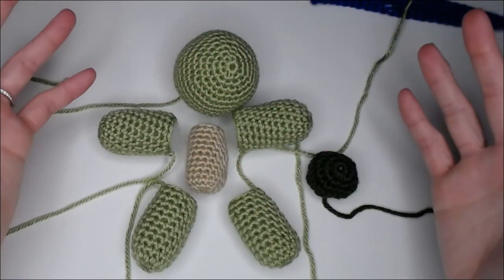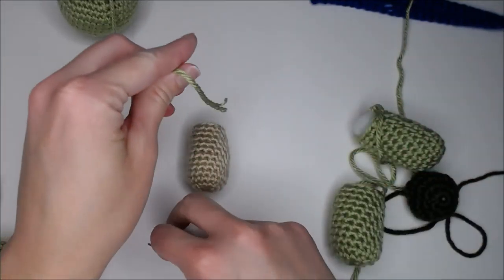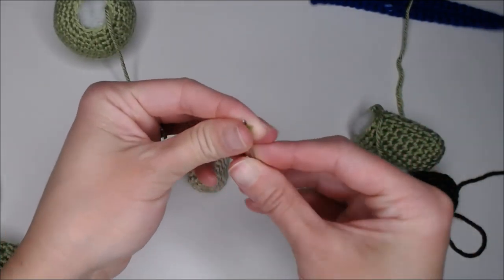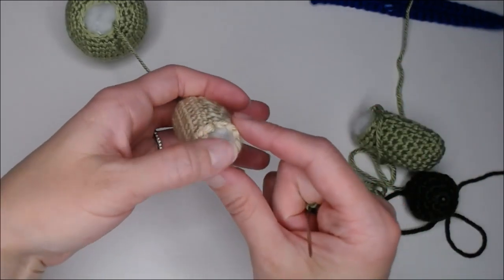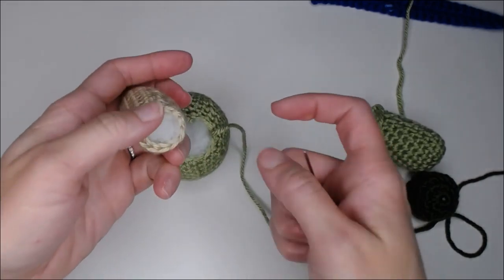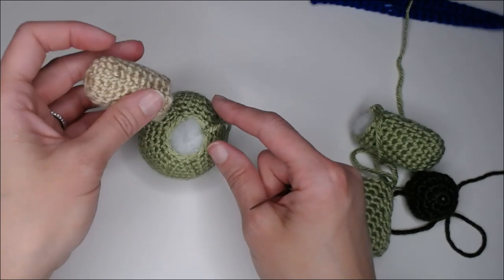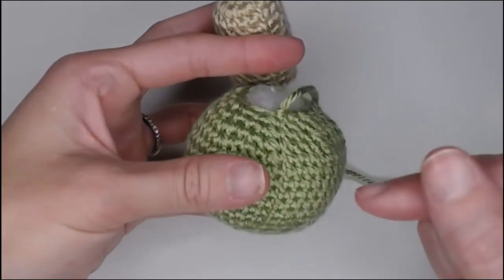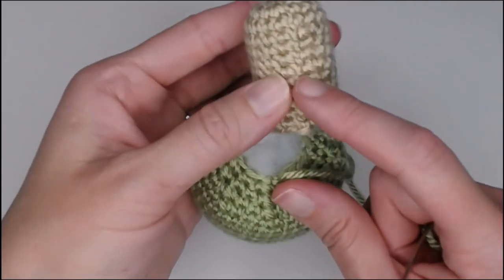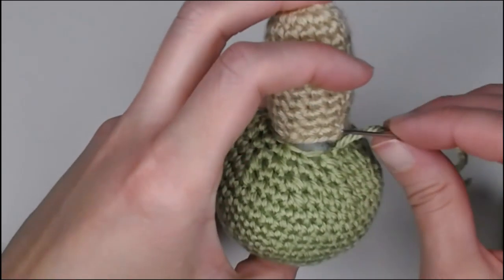We are almost done — all of our pieces are filled and stuffed. I'm going to take the tail from my head and thread that through my yarn needle or tapestry needle. I made it so when I did my decreases I left 12 stitches at the top opening of the head, and I ended with 12 stitches on the opening of my body, so it should have a one-to-one stitch ratio. I'm going to go to where my row marker ended and find the last knot on my body part and align the pieces.